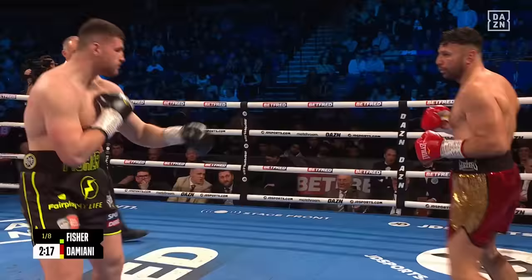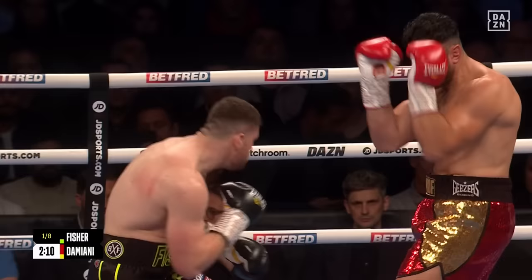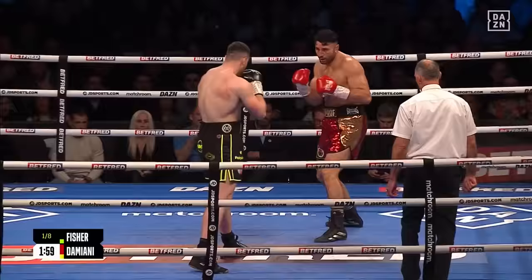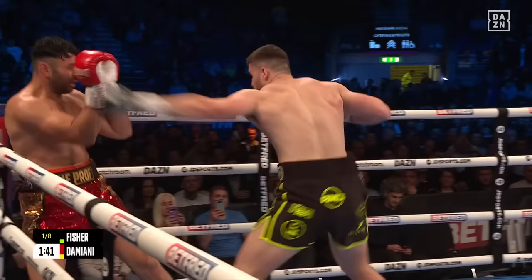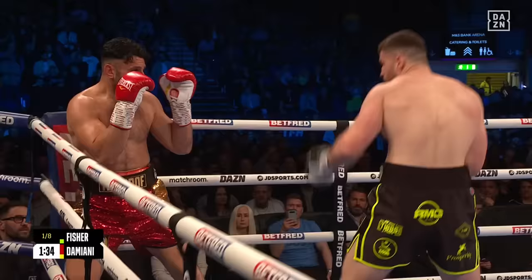Damiani doesn't like when opponents come forward — he likes to be on the front foot. You see him trying to creep forward, but Johnny Fischer's going to have none of it. Fischer is quick on the feet, out of range of Damiani, landing a lovely short wide uppercut from the Romford man.